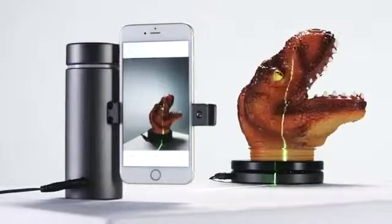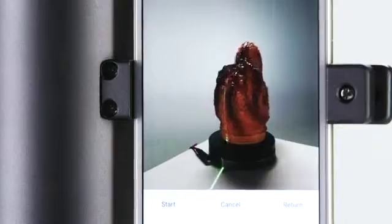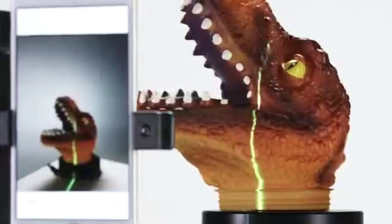For tabletop models, we also designed a Bluetooth turntable. It will sync to your scanner and rotate your object to make sure you get every angle.